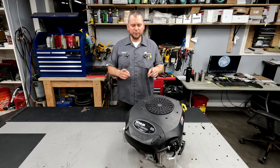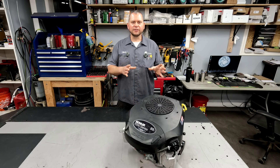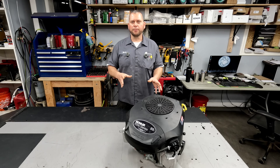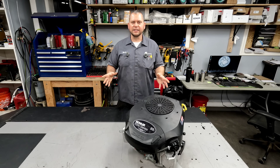Hey everyone and welcome back to the channel. Today we've got this Kohler 7000 series engine. We're going to go over some of the upgrades you can make to this to make it more reliable, to make the maintenance easier, and to ultimately make it last longer. Whether you have this engine currently on one of your pieces of equipment or whether you're going to replace your engine with the Kohler 7000 series, these upgrades will help you. The main thing is it requires no major engine modifications — they're pretty straightforward and easy to do.